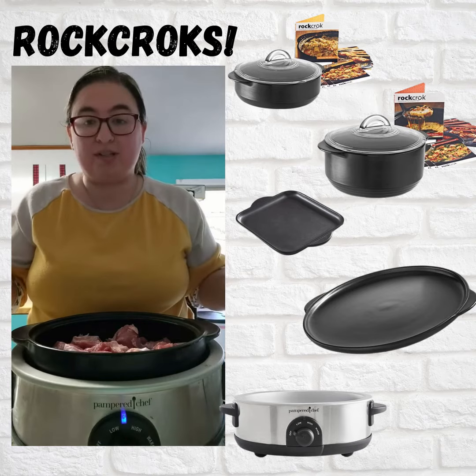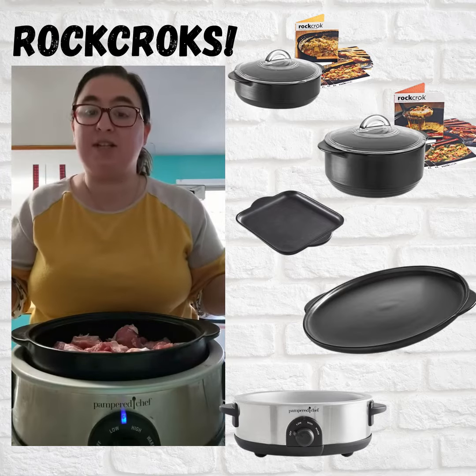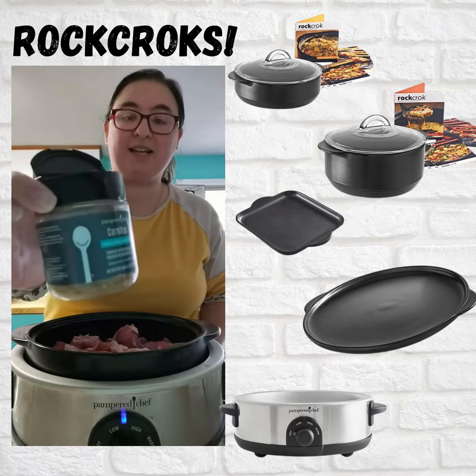We're going to shred it up with some salad choppers, serve it in some tacos with some cheese, and it's going to make delicious carnitas. And one of the ways it becomes that is because of this carnita seasoning.